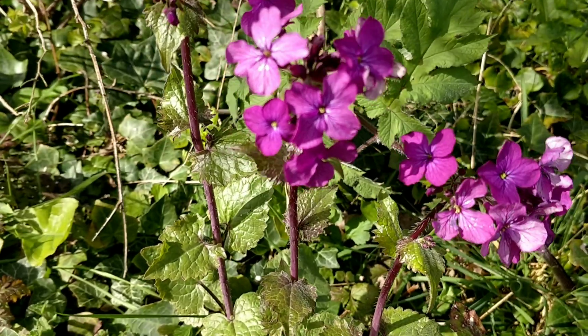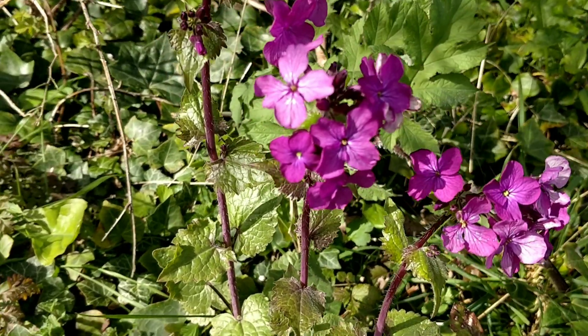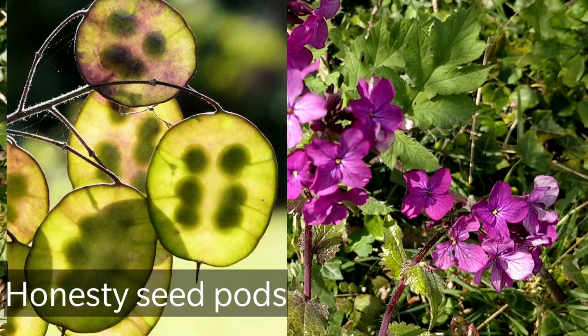In late spring they will produce seed pods as well and they have a mild mustardy flavour.